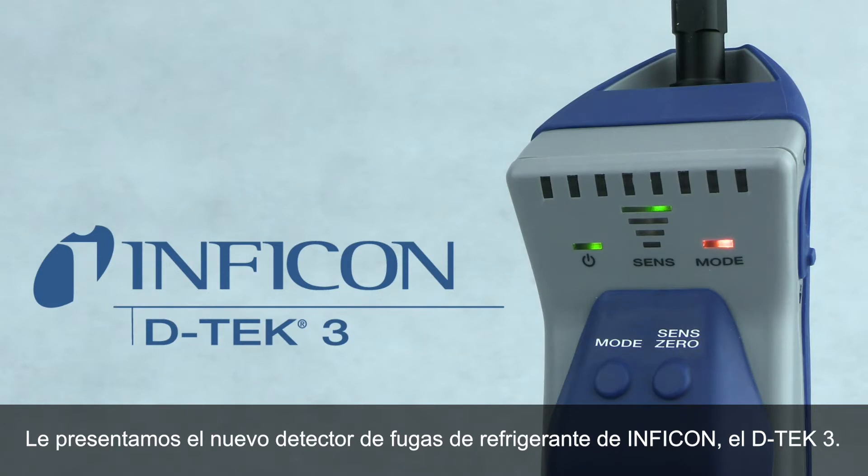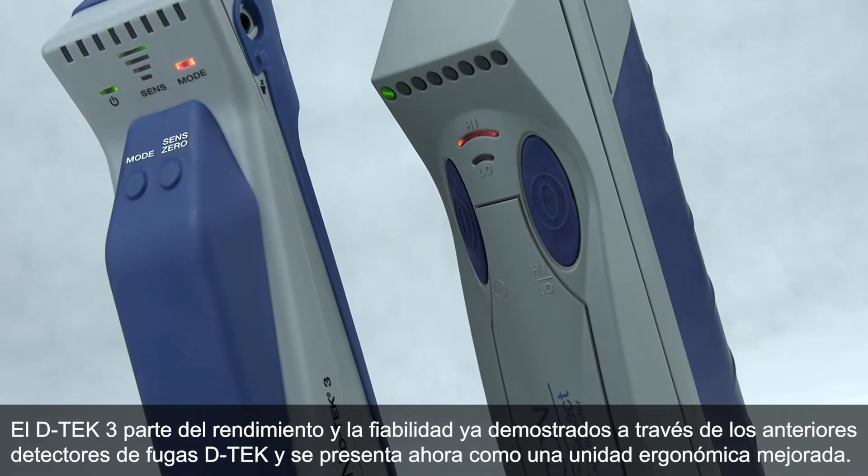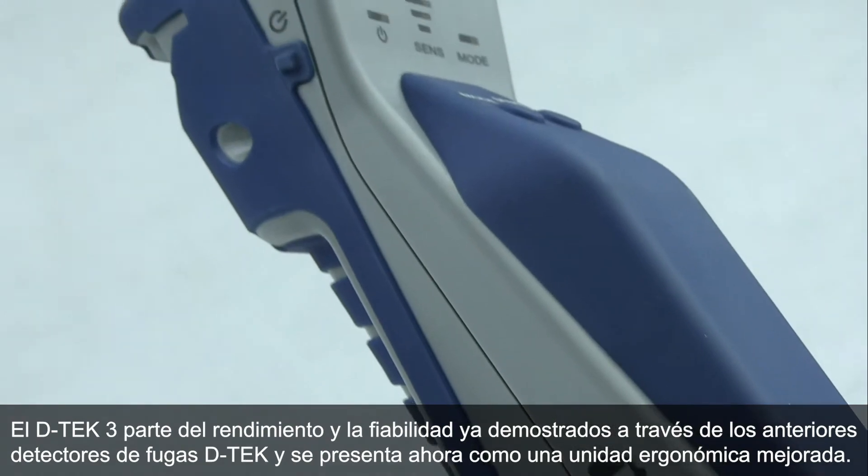Introducing DTEC-3, Inficon's newest refrigerant leak detector. DTEC-3 builds on the proven performance and reliability of previous DTEC leak detectors in an improved, ergonomic package.